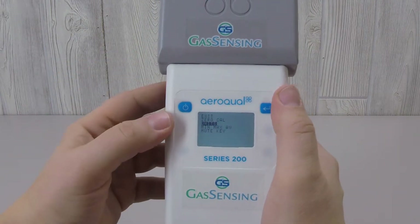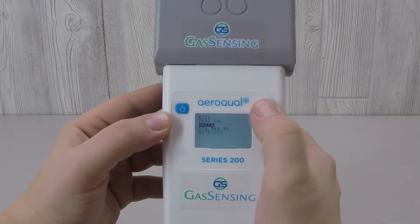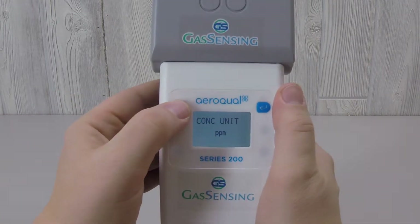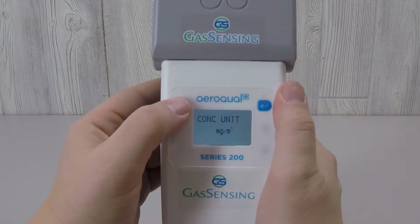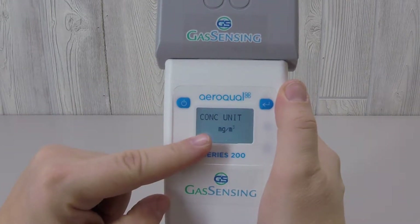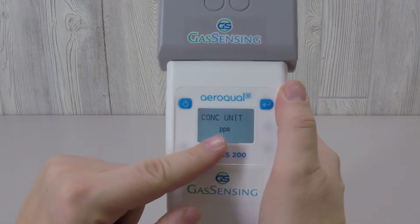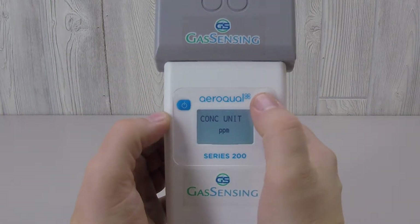To select the highlighted menu item, press the Enter key. There are two options for the PM sensor concentration units: parts per million and milligrams per cubic meter. Cycle between the two options by pressing the Power button, then select the option you want by pressing the Enter button.